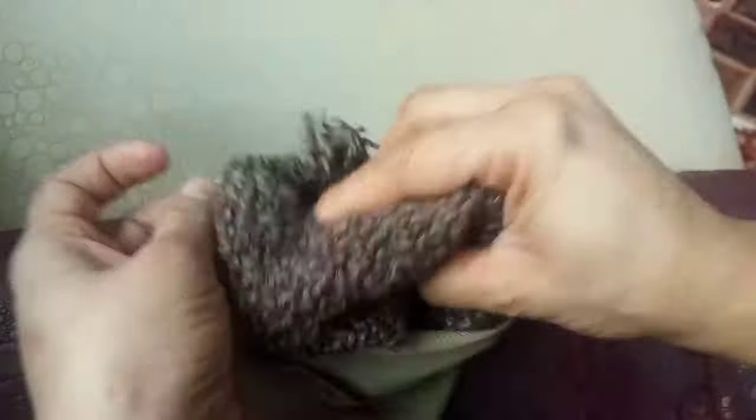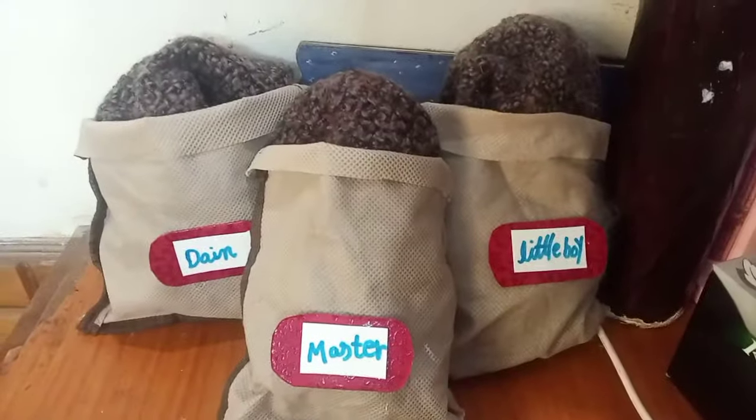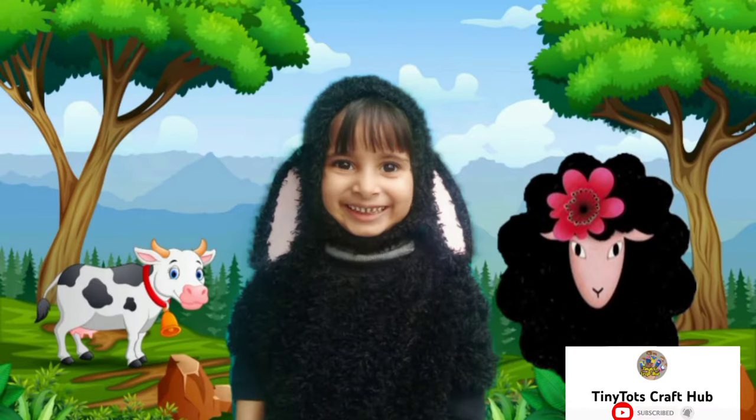Now I will put some wool cloth in the bags to give them a look like I have three bags full of wool. Thank you for watching. Bye bye.